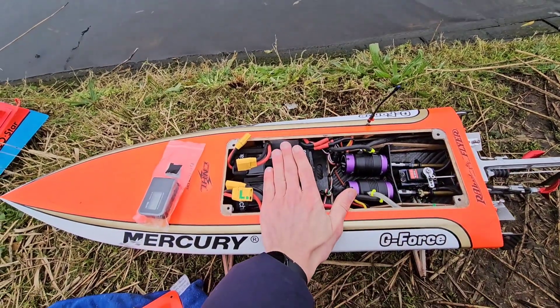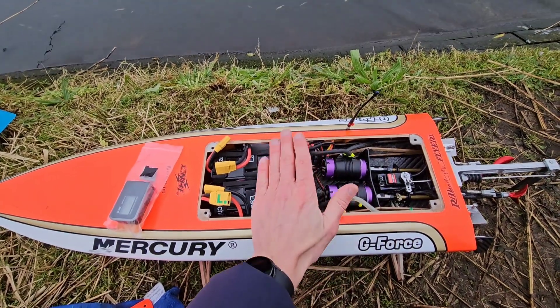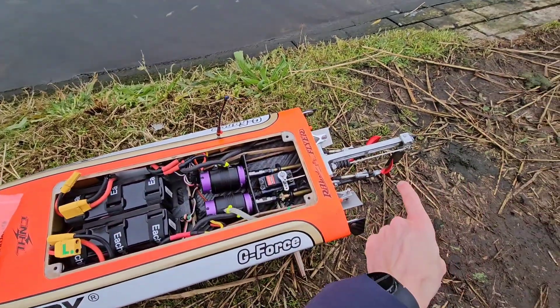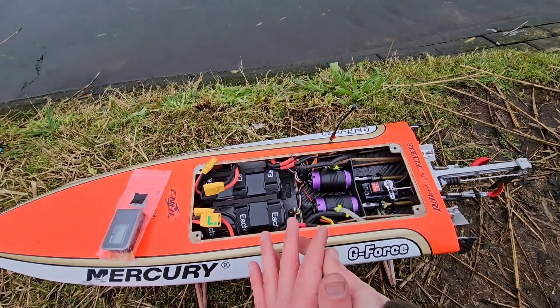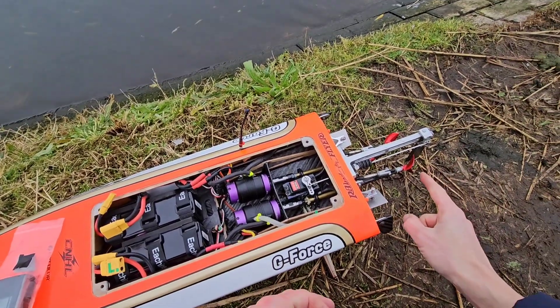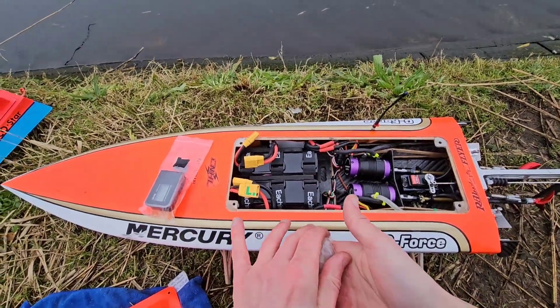I do have another set of LiPos — 4A 70C, 6S — which are more powerful than these. So I'm thinking, what should I do? Keep these props or switch the props for the golden 1.6 pitch? I think I'm going to keep these props, exchange the LiPos, and go for another run.